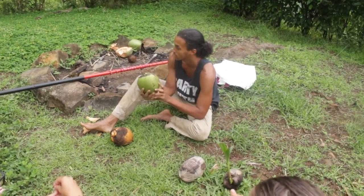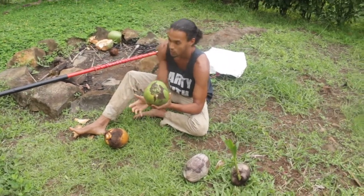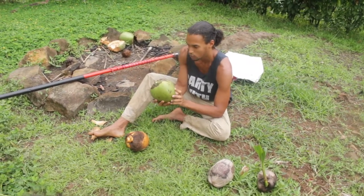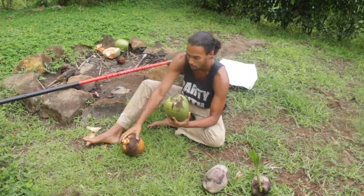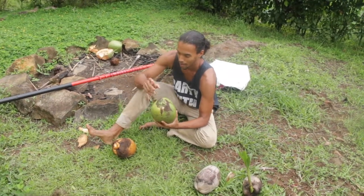When they're really young and green, they still might not have that much taste. As they mature they get sweeter and sweeter. When it's completely green it's good for drinking, but it might not be as sweet as when it starts browning and you can see it beginning to mature.